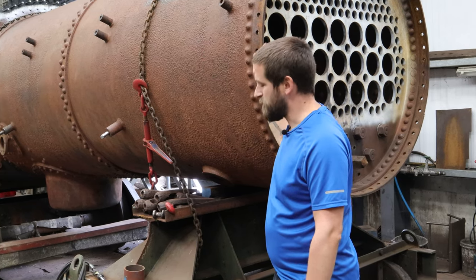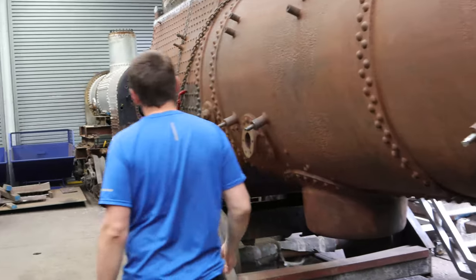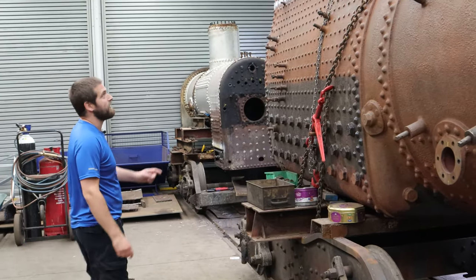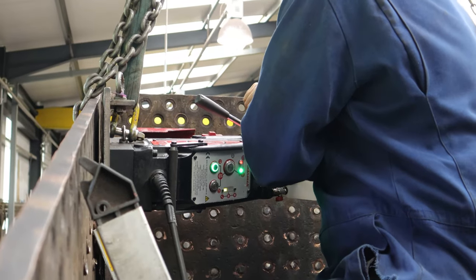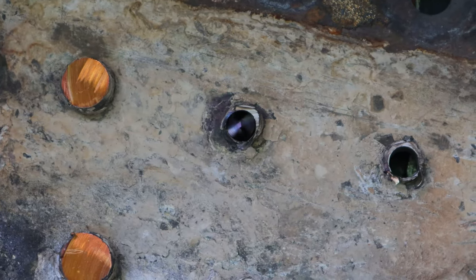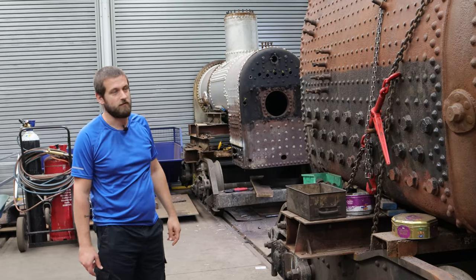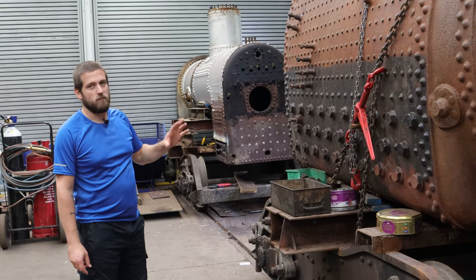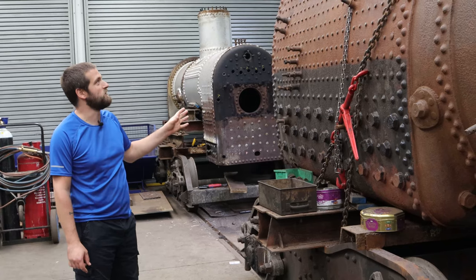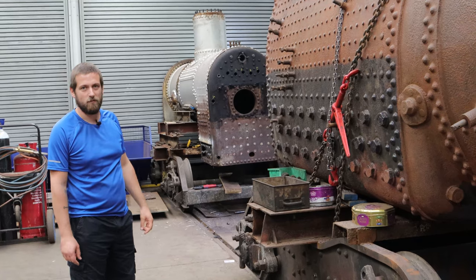With all the plate work cut off, the next stage currently ongoing is drilling out all of the old stays. You can see the ones that have already been drilled through and the ones still waiting. Most of them are monel stage, which is notoriously difficult to drill, but so far it's going quite well.